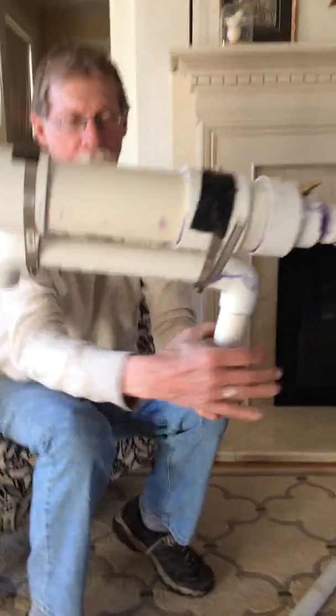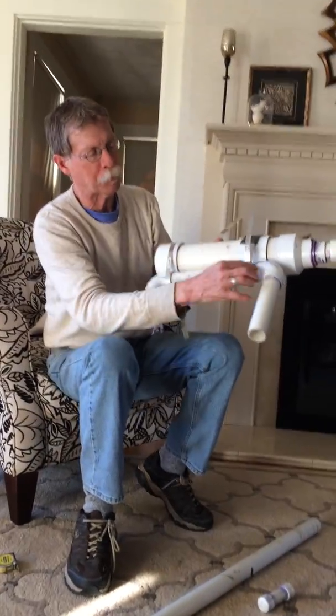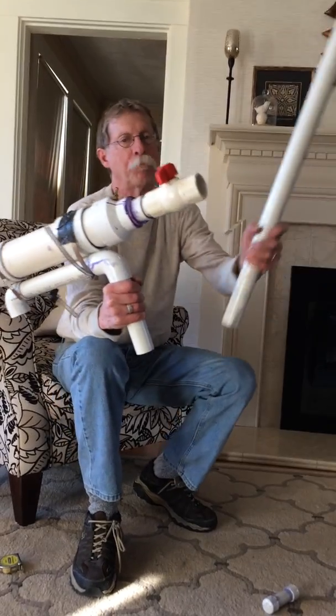This bottom piece right here I just made so I can hold it, and that's just strapped down with straps you can buy at Home Depot. So here's the actual barrel.